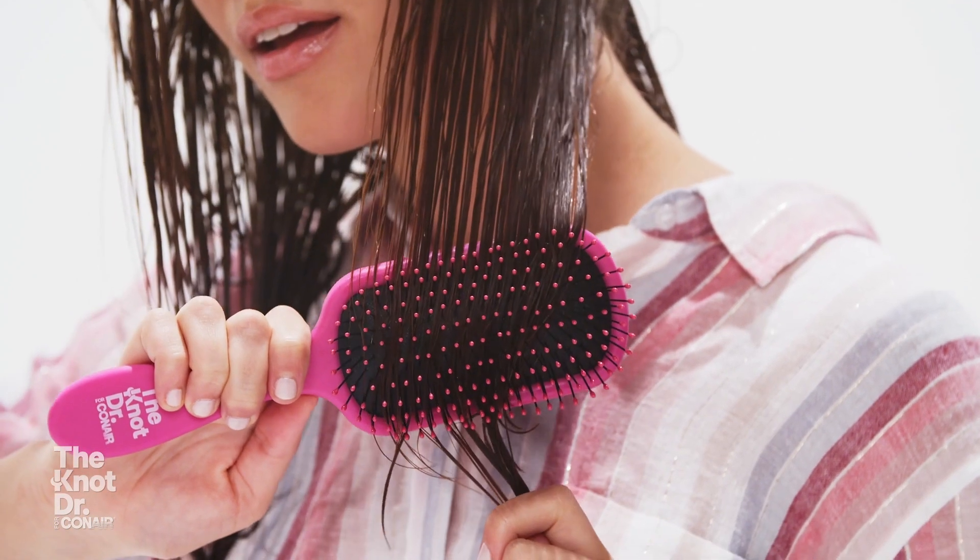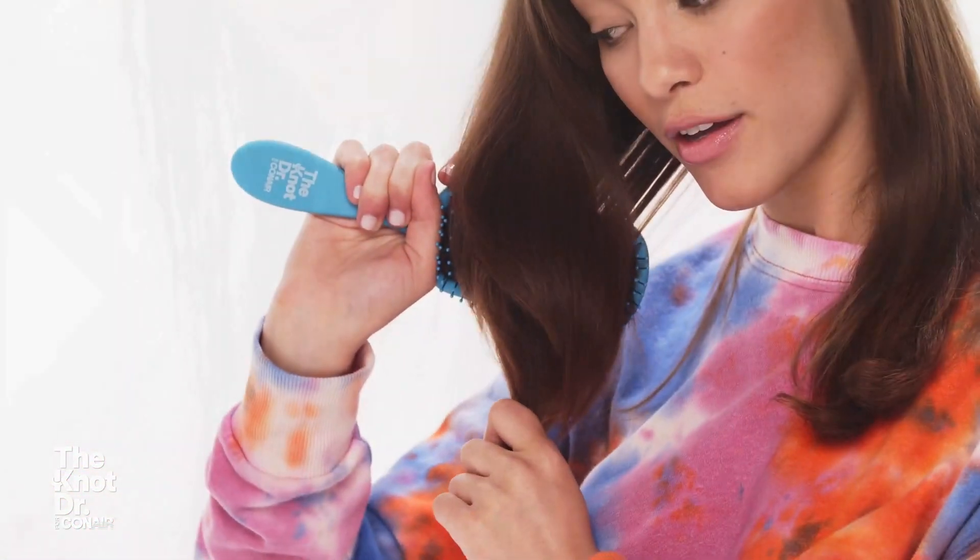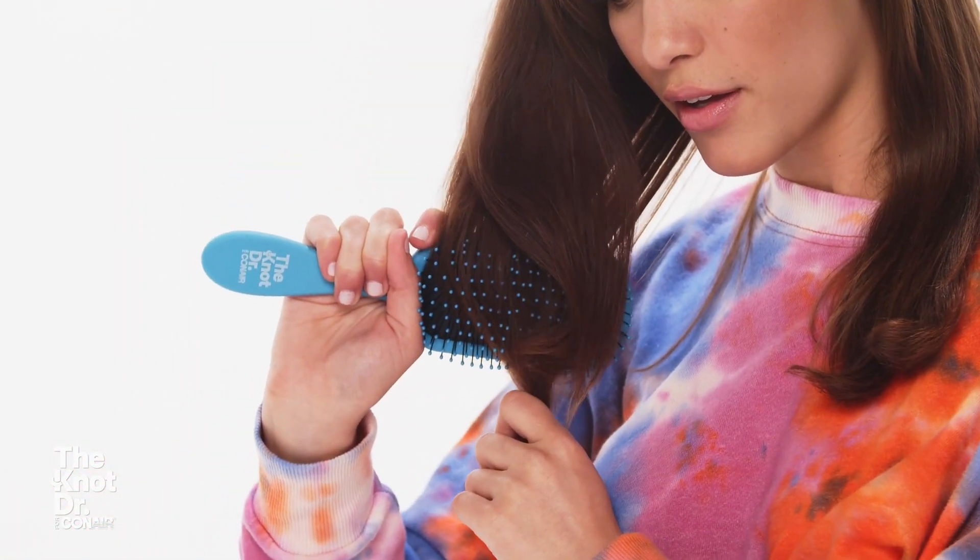I wanted to create something that was a special brush — a brush that had quality and you knew it had quality when you picked it up and handled it. So what I did is I created a design that allowed for an optimum amount of bristles in the pad design. We have the most bristle count of any other detangling brush on the market.